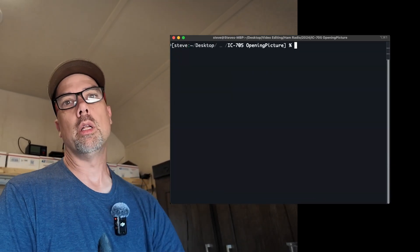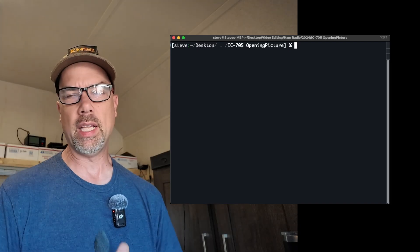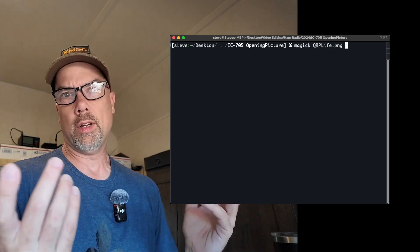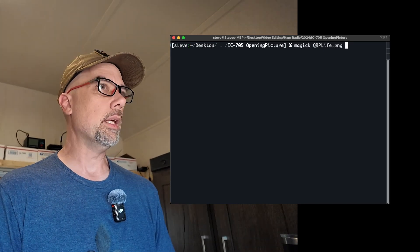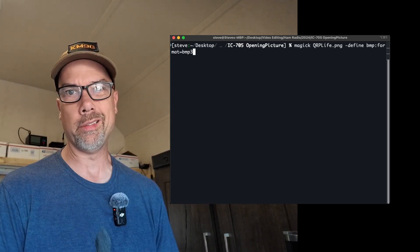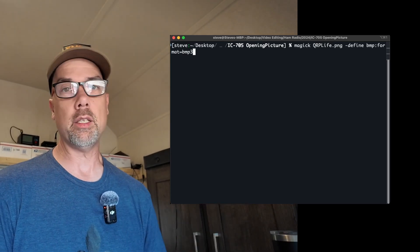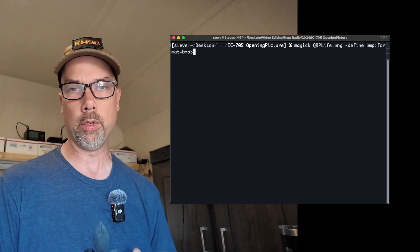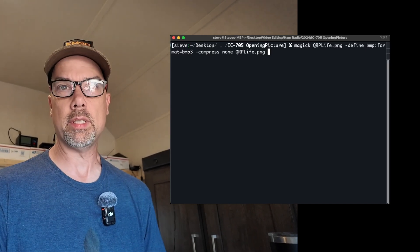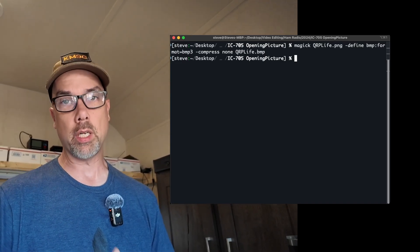So there's only one difference between running it on macOS and running it on Linux, and that is the name of the command. On Linux it's going to be the word 'convert', and on macOS it's going to be 'magick'. But other than that, the rest of the command is exactly the same. So we type in 'magick', then the name of the file — 'qrplife.png', or whatever you called it — and then '-define bitmap:format=bmp3'. This will be down in the description below, so just watch what I'm doing and copy and paste later. BMP3 is what got me caught up last time, because I just tried to convert it to a bitmap and that didn't work, then bitmap 4 didn't work, and then bitmap 3 worked. And then we tell it 'compress none', and 'qrplife.bmp' is the file name to save it as. On command-line under a Linux-type environment, no news is good news — it would have complained if there was an error, but since there wasn't, it just did it. And now I have the file and I need to put it on my SD card.